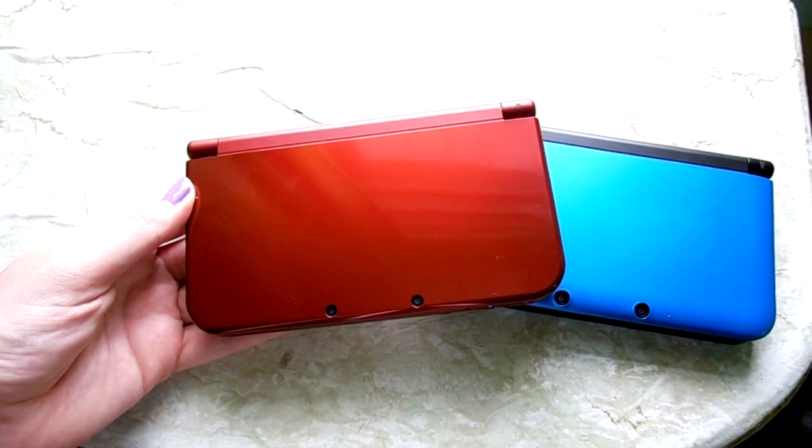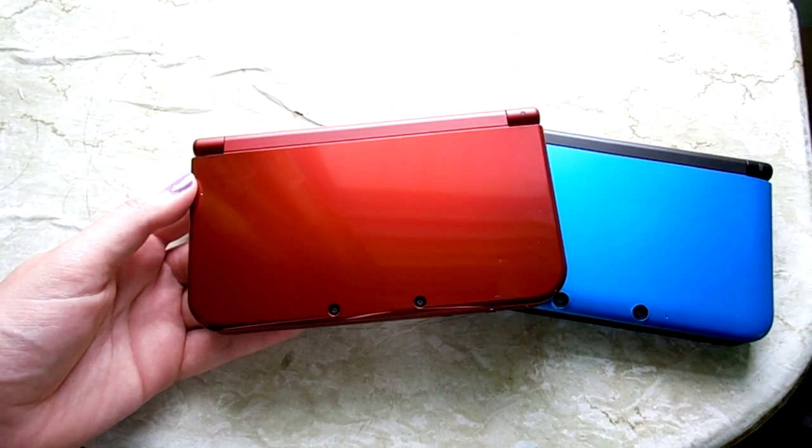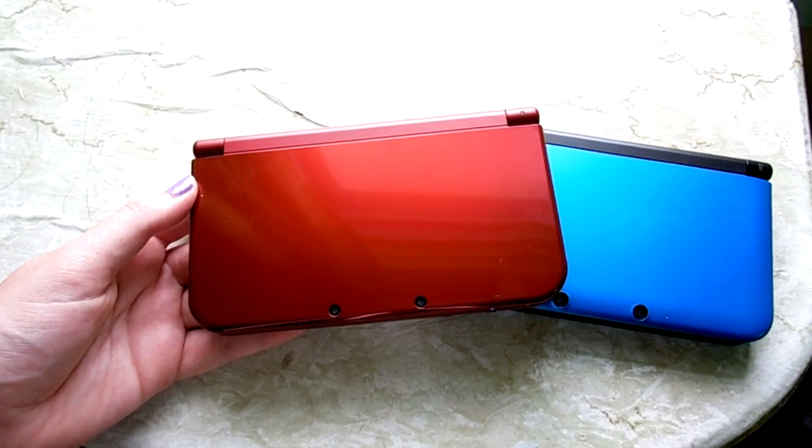So I hope you guys enjoyed this unboxing. Let me know if you have one and what color yours is and what you think of it. I hope you guys enjoyed and I will see you guys in my next video. Bye!